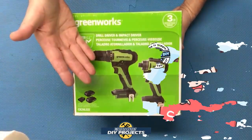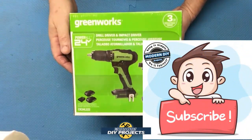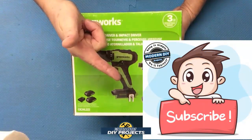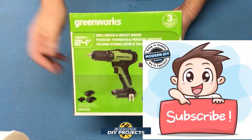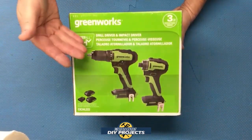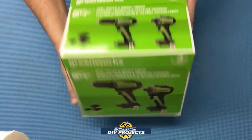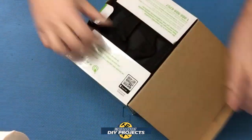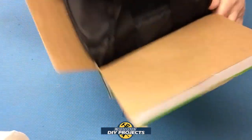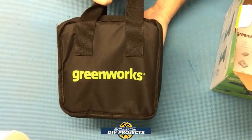If you enjoy watching honest tool and product reviews plus helpful DIY projects, be sure to hit that subscribe button so you get notified every time I produce another review or DIY video. Let's see what we have here — here's a shot of the box, and let me open this up. It comes in a nice storage case.